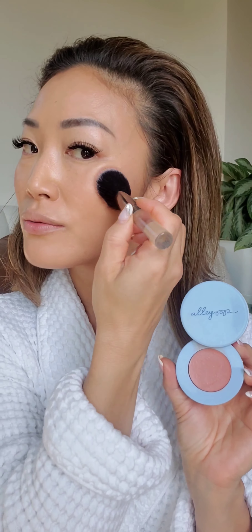Now I'm going with Dior Forever Glow Foundation in 3N, using a very light touch and blending it with a powder brush from Japonesque — it gives a very seamless finish. Then I'm going in with Alley Oop's Stack the Odds, using just the blush in Sunkissed, the Stack, and the Coral Blush.